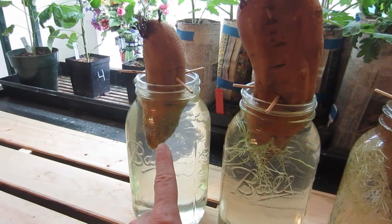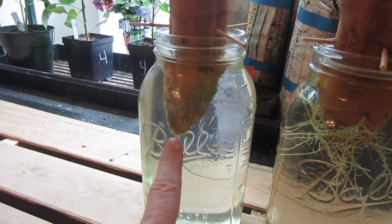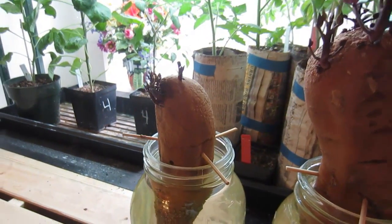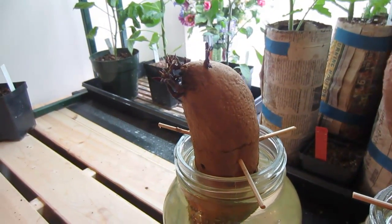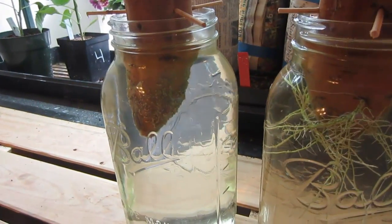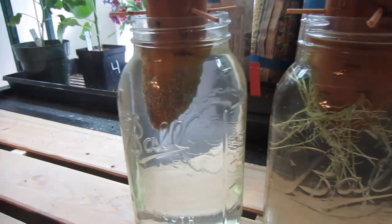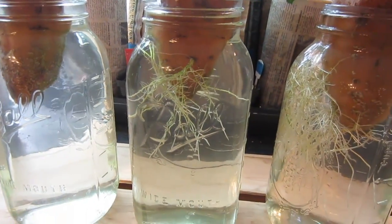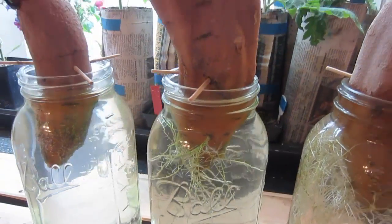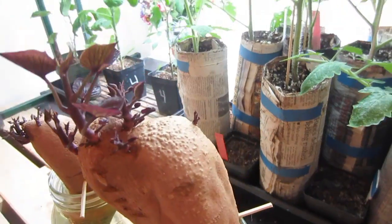This sweet potato over here has no roots at all — just a little fuzz — and it is still growing slips. As you can see, there are about a half dozen slips on there; they're small but still growing. This one here has one main root with smaller roots coming off it, and its slips are bigger and there are more of them.